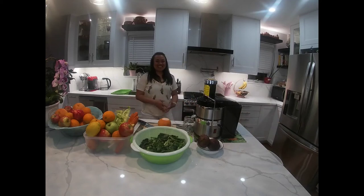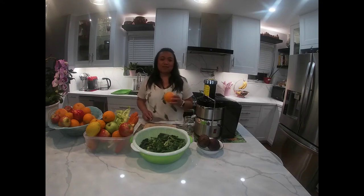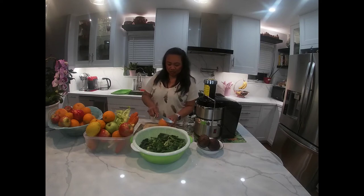Hello everyone! This is Judith. Welcome to Trunos Vlogs. Today we're gonna make a juice, the healthy juice.